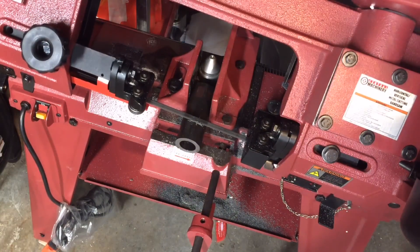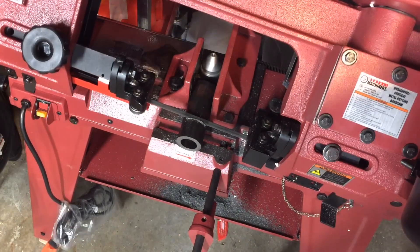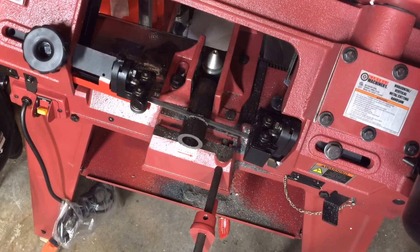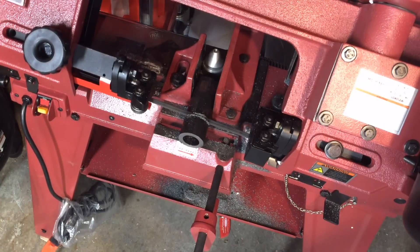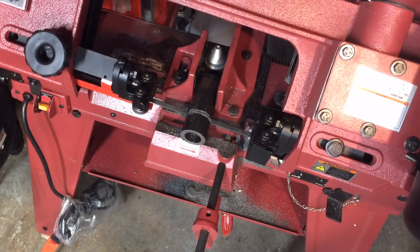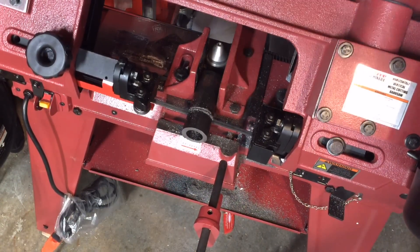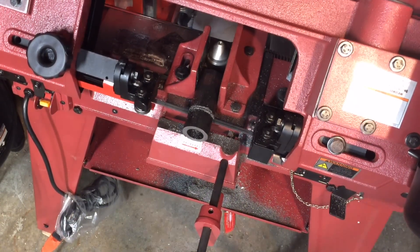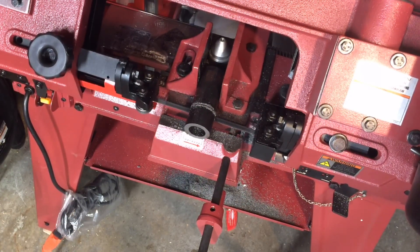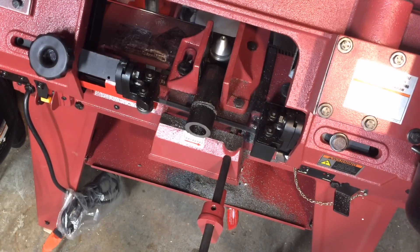The first part is getting our stock cut to size. I'm using my horizontal bandsaw for this — I really love this tool, it's been very handy in the shop. It makes surprisingly accurate cuts. I'm still using the stock blade that came with it, which by all reviews is supposed to be pure crap, but it works very well. This cut took about seven minutes, and with the stock blade I've already made several dozen cuts on heavy, large-diameter hard steels.